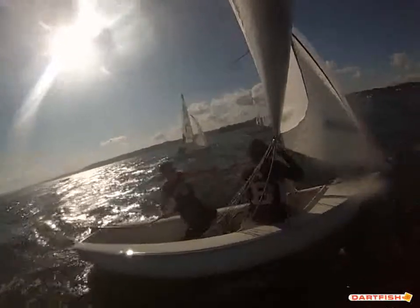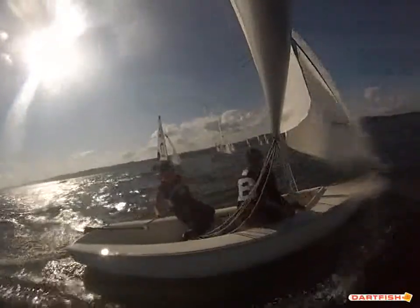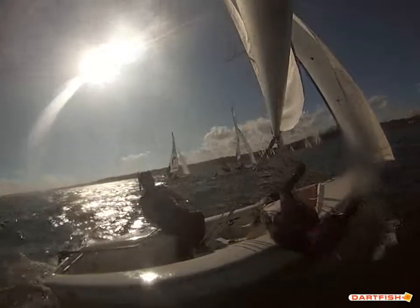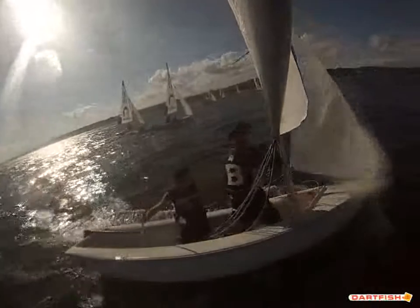So here we're sailing downwind, and there's a little bit of a smudge in the camera, but I think this angle is pretty good. So when we're reaching here, what you really want to be looking at is the leeward telltales of the jib. They need to be flowing the entire time. The windward telltales, if they're dancing a little bit, that's not the end of the world, but you want to have really good flow over the leeward side.